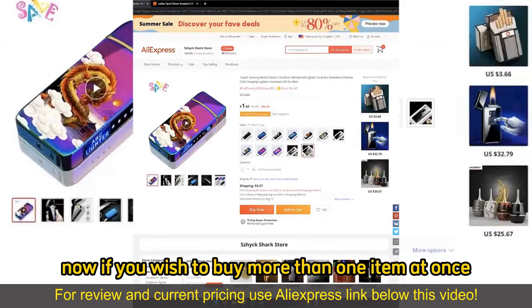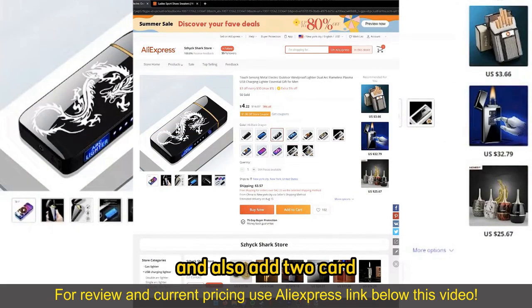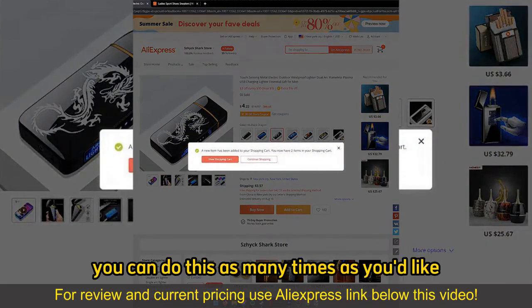If you wish to buy more than one item at once, you can just go ahead, open up another item and also add to cart. You can do this as many times as you'd like.